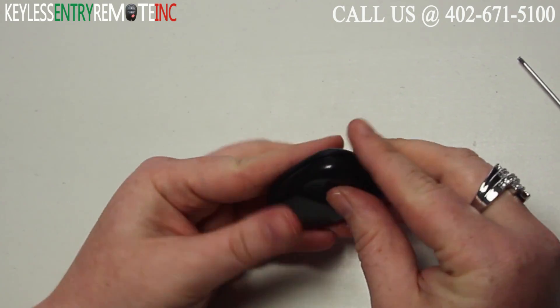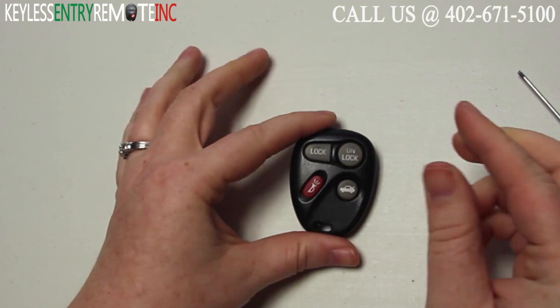When you have the new battery back in place all you'll need to do is snap the key fob back together and you're done.